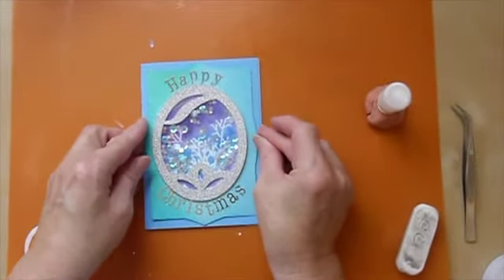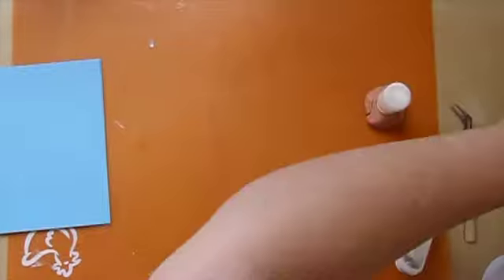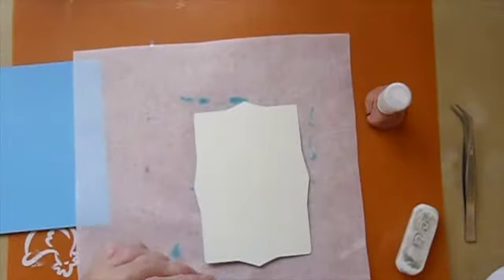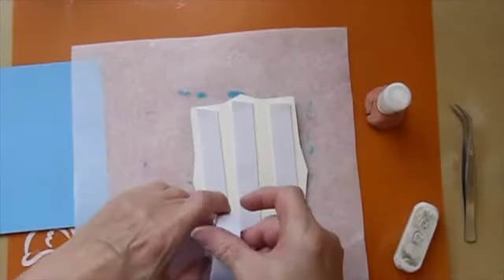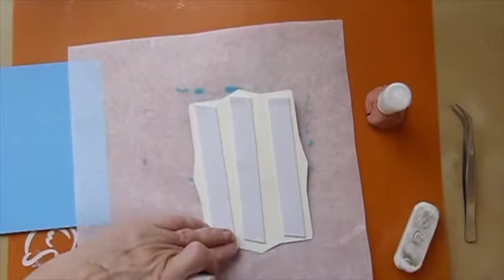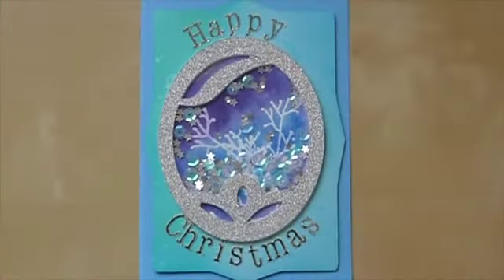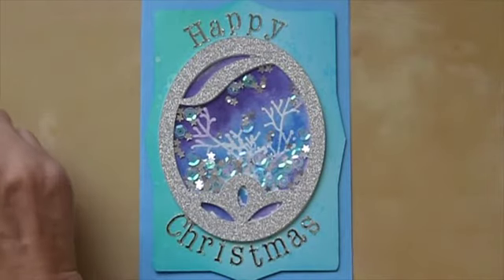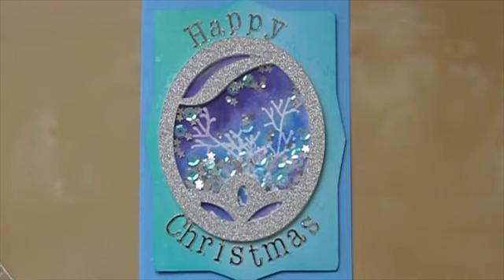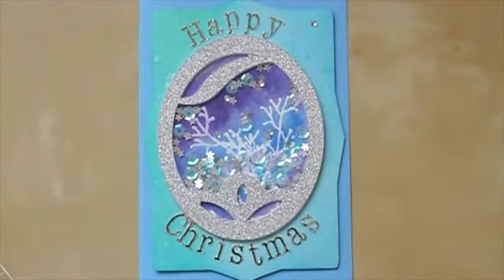There we go — there's my front panel down. I've got a duck egg blue card to put this on the front of, but I want to raise that up on some craft foam. I'm just going to lay this down to make sure I don't get it dirty, and now I'm going to adhere my panel with double-sided foam tape onto the front. Now that I've stuck everything down, you can see the card is pretty much finished, but I'm just going to add a couple of gems.